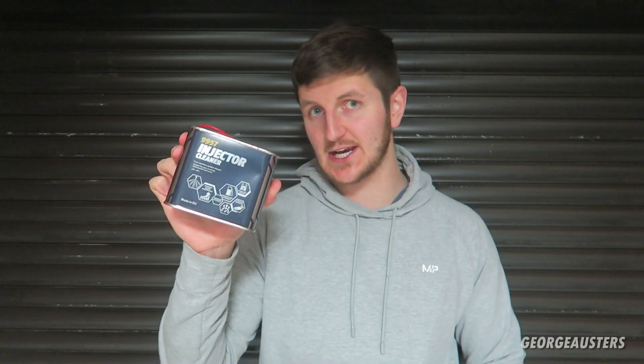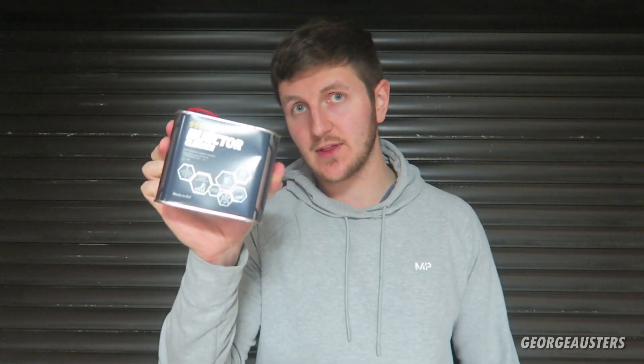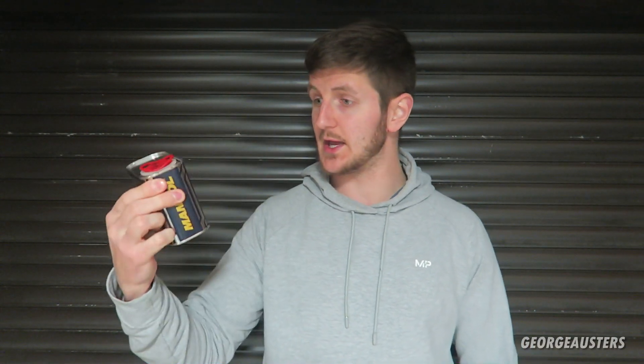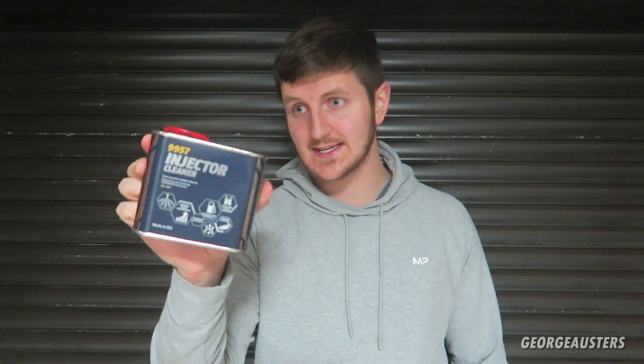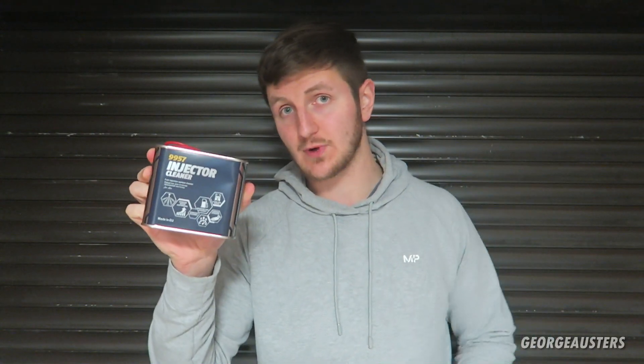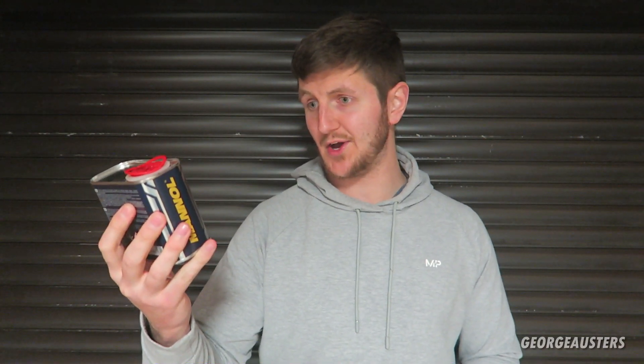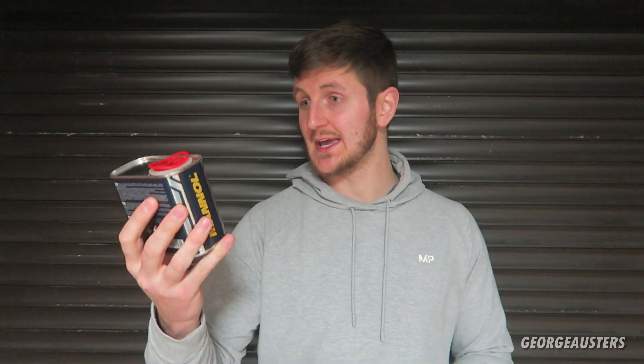Welcome back. Today is going to be a short video where I talk about fuel injectors and how you can clean them without even having to remove them from the engine. Right here we have a fuel injector cleaner — these are nothing new, they've been around for years. Today I'm going to try this out in two of my cars: my BMW 130i and my BMW 760li. We're going to put this stuff to the test. This fuel injector cleaner is from Manol, and on the front it states: improved engine performance, increased efficiency, enhanced fuel efficiency, clean fuel system, and lowered emissions.